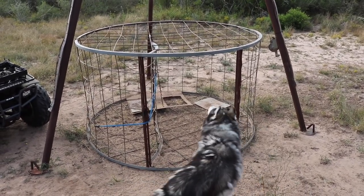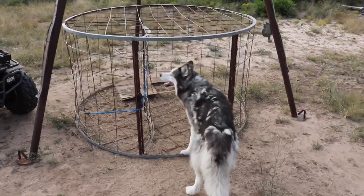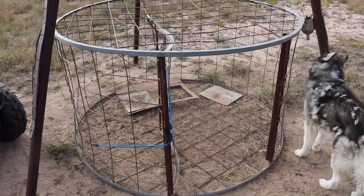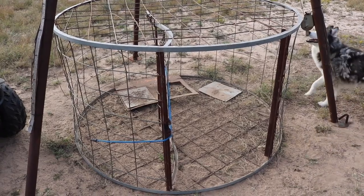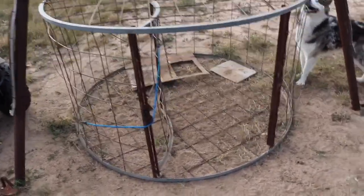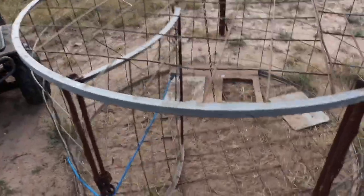Last day out here at the ranch, and figured I'd talk about a couple of the hog traps that we have out here on the property that my uncle had custom-made. Now this one, as you can see, we call this one the circle trap.